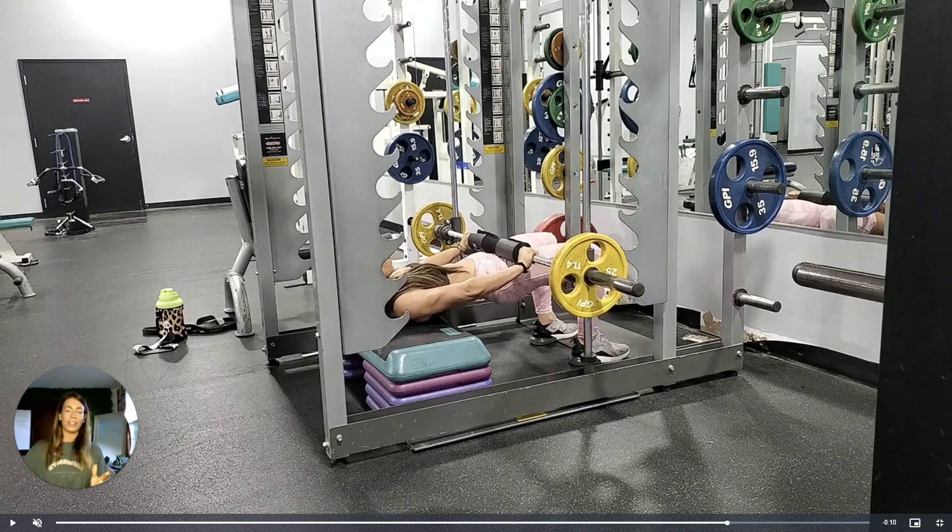Let me know what questions you have on this exercise, go try it out, and build those glutes.